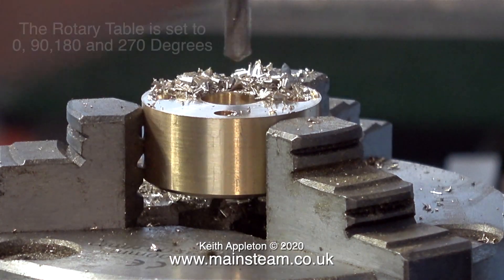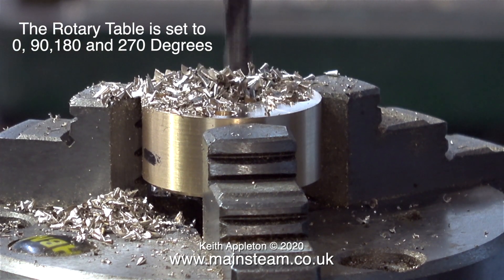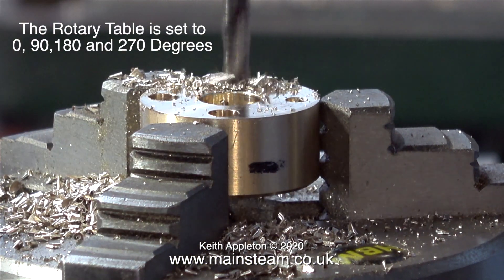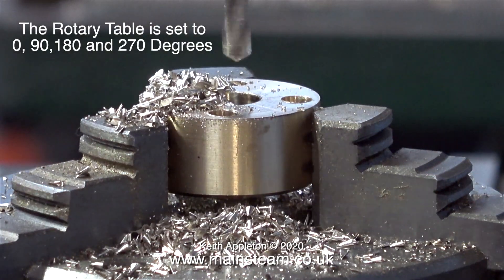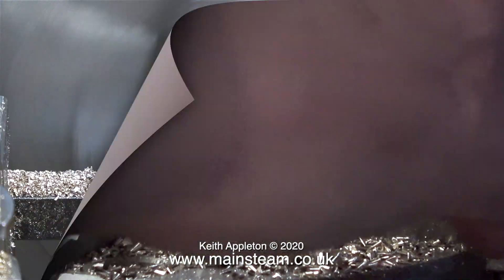I took the wet header over to the milling machine, put it back in the rotary table, and here I'm drilling through using a clearance-size drill for 2BA, which is 3/16ths of an inch. And once again, to make sure it's as accurate as possible, before drilling each hole I set the rotary table to 0, 90, 180 and 270 degrees.